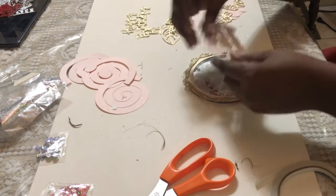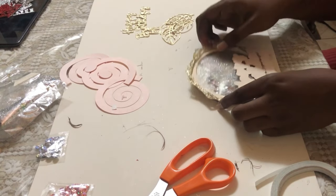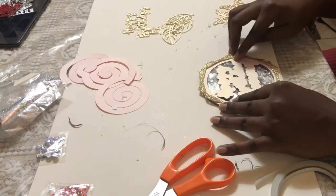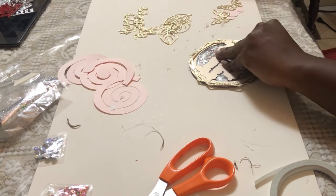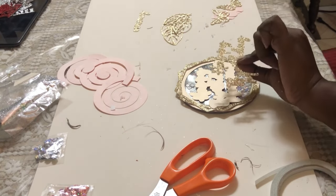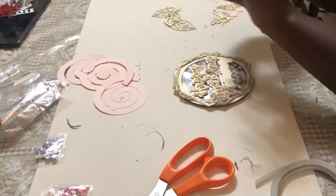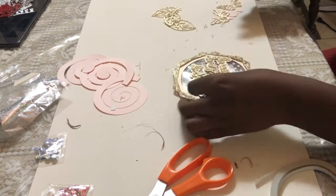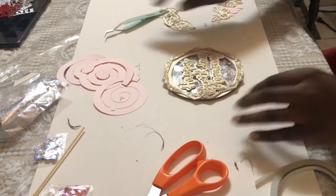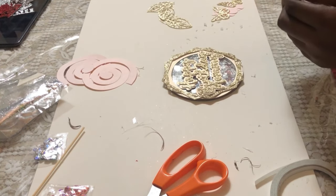Moving along with the happy birthday mommy sign, I played around a little bit with how I wanted it and eventually settled on putting it to the moon. Earlier I forgot to mention that I had cut out some spirals that I was going to be using to create my rolled flowers.